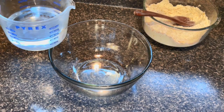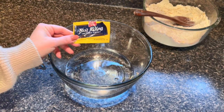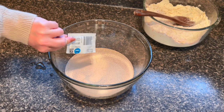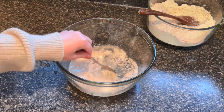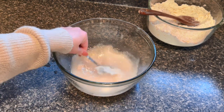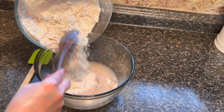Into a larger bowl we're going to add two cups of warm water and one packet of instant yeast — or you can use active dry yeast, you just want to let that sit for a little bit longer. I'm going to give it a little stir to get everything starting to bubble up, and then we're going to add in our flour mixture that has our cheese and jalapeños.